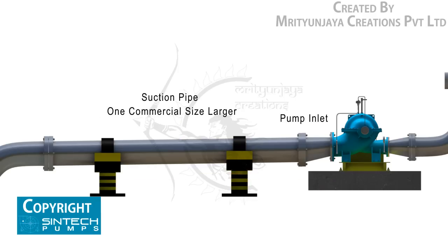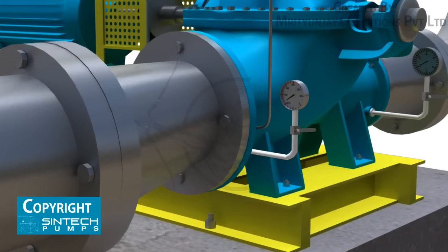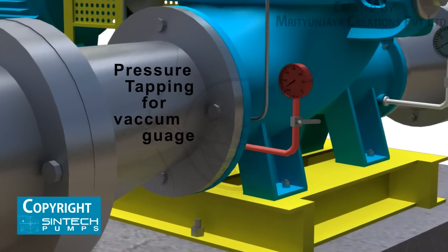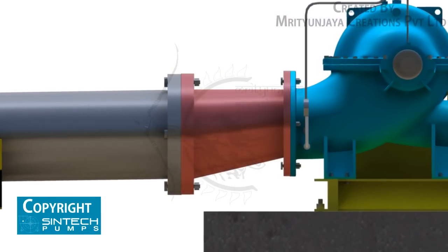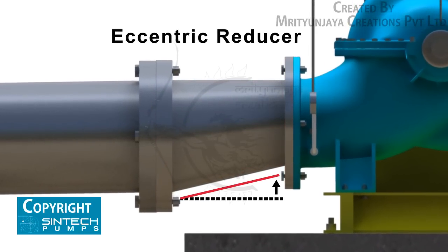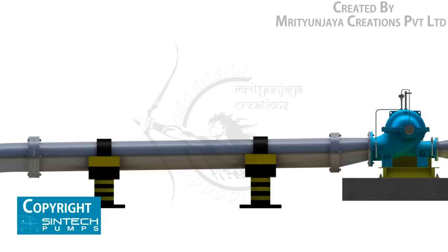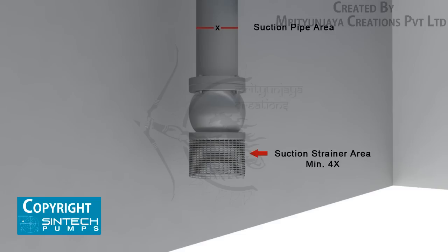The recommended suction pipe size should be at least one commercial size larger than the opening of the pump inlet. No isolation valve is recommended. A tapping should be provided for installing a vacuum gauge in the suction line. The reducer joining the straight length of pipe to the pump line should be an eccentric reducer with the inclined side as the bottom. The straight length of pipe after the eccentric reducer should be two times the pipe diameter.